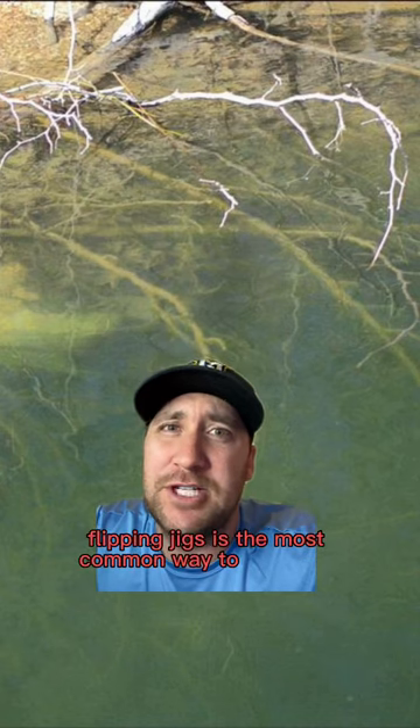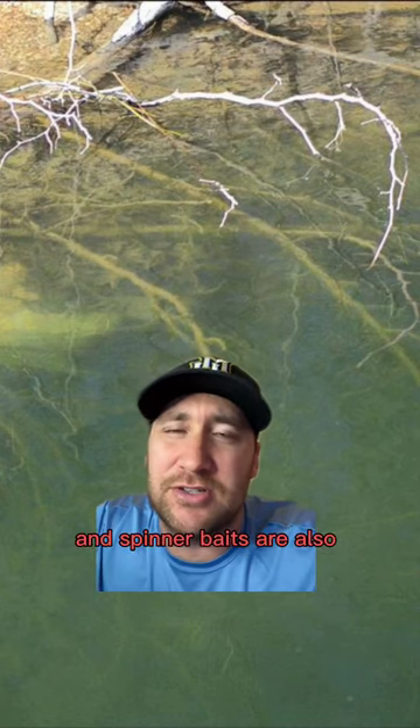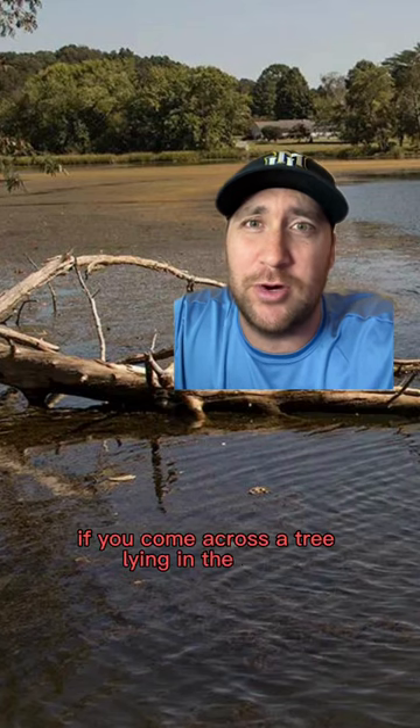Flippin' jigs is the most common way to fish them, but squarebills and spinnerbaits are also good choices. Bottom line is, if you come across a tree lying in the water, be sure to fish it. Bass hide there a lot.